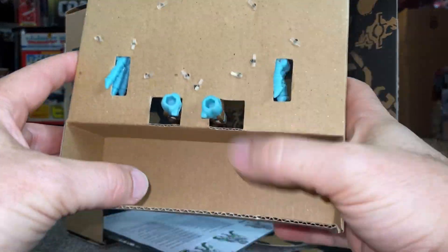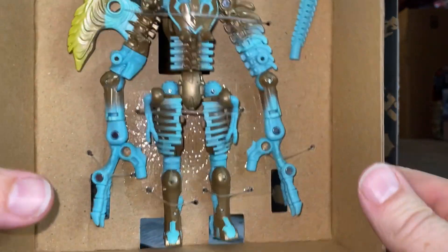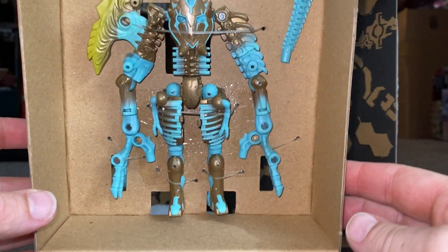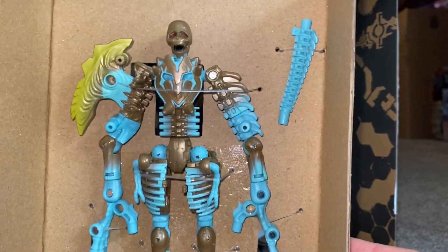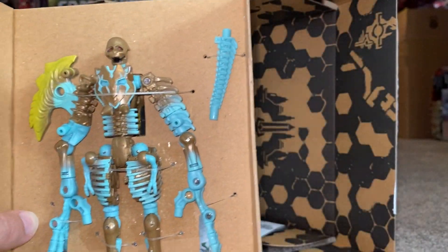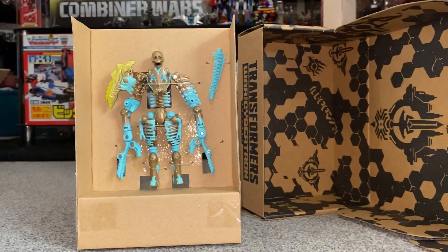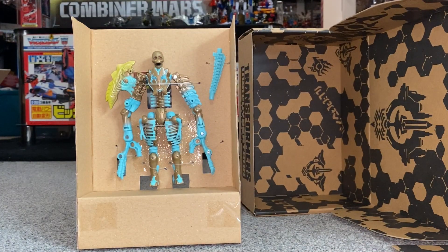We've got the back of the head there, there's nothing in the bottom. That's a great colour scheme on there — it does look really, really good. You can tell it's a redeco of some of the other fossilisers, but I think it looks good. We've got the instructions here, and there's the box. I'm just going to step away from the packaging and have a look at him in a bit more detail.